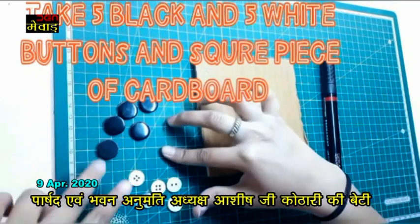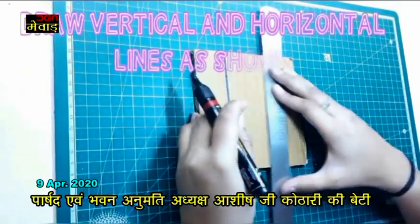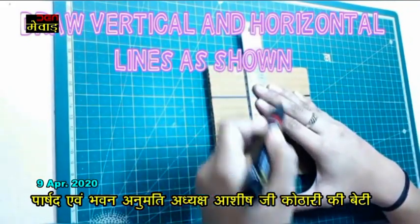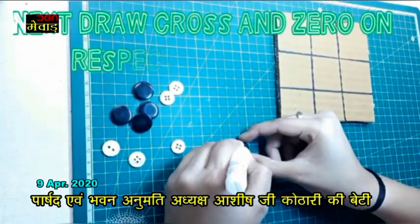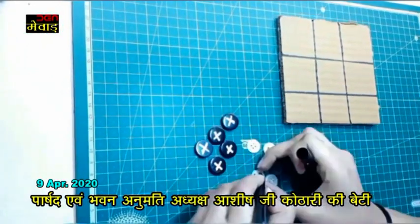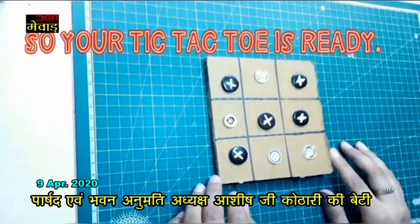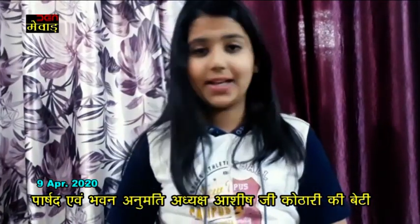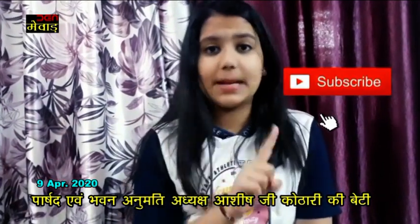Many of you play this game on paper. So let's save paper and get set ready. Draw two horizontal and two vertical lines crossing each other. Next, draw cross and zero on the respective buttons. Our game is ready. As you are watching, the whole game is mostly best out of the way. If you haven't subscribed yet, don't do it fast.